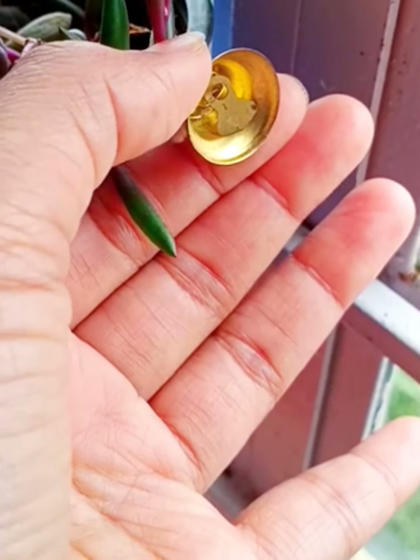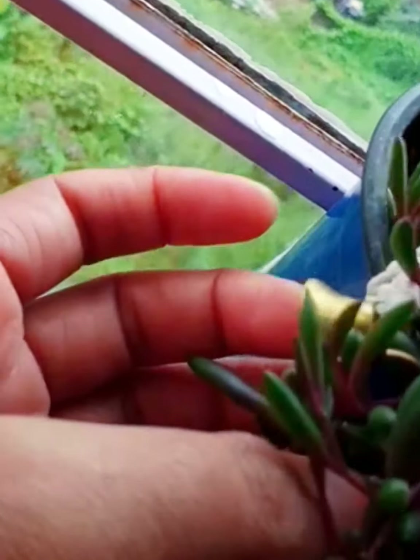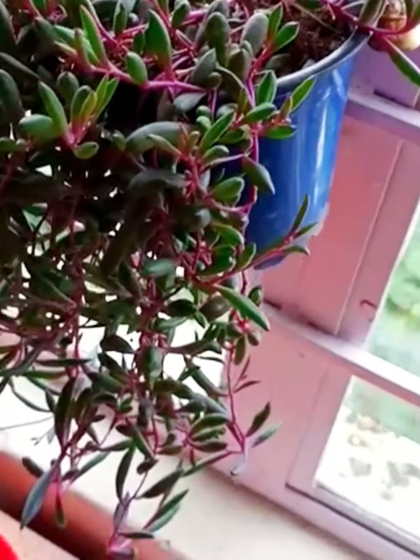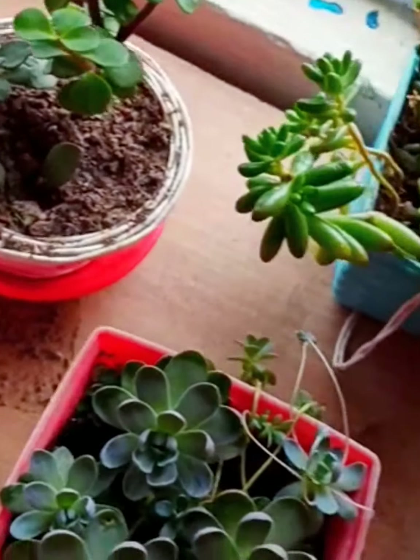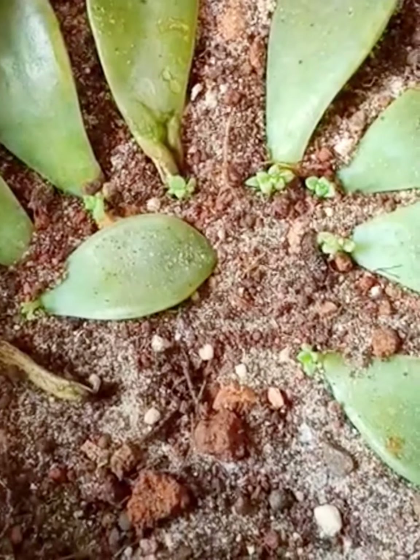I attached a jingle bell there just to beautify my trailing ruby necklace succulent. You can also do that — we have lots of ideas on how to beautify our plants and succulents.